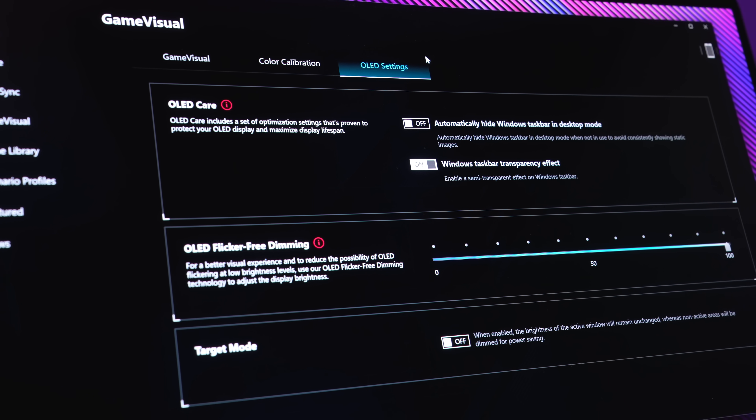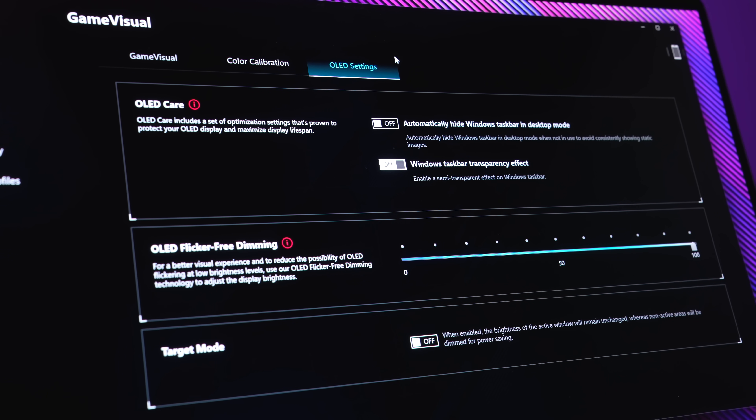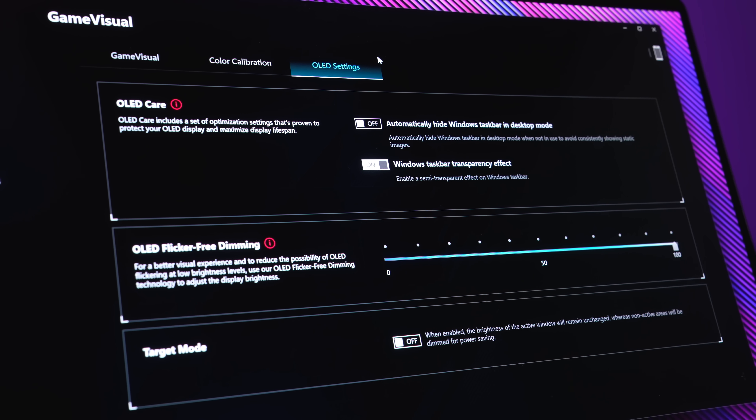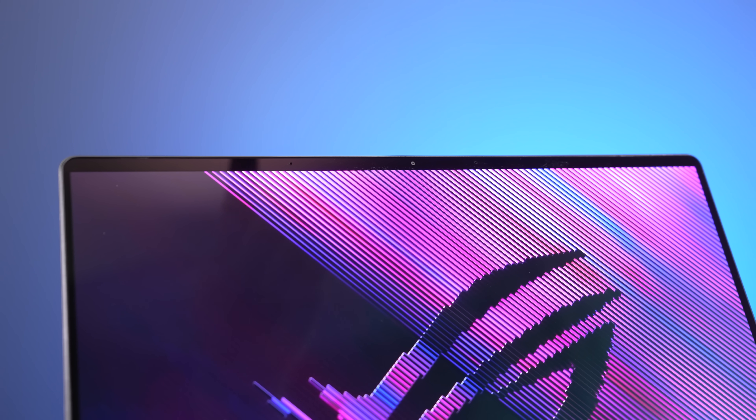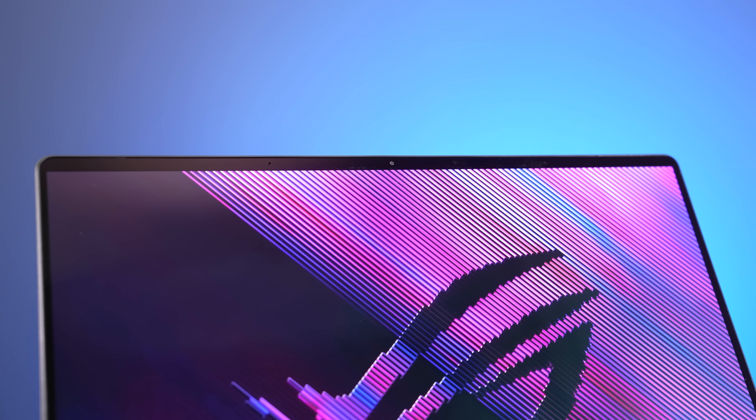Like other ASUS laptops with OLED screens, the software has some OLED care options to help reduce the chance of burn-in over time. There's a 1080p camera above the screen with IR for Windows Hello face unlock, and mic quality is way better compared to last year. Here's how the camera and microphones look and sound, and as you can see there is a little bit of screen wobble when typing on the keyboard.